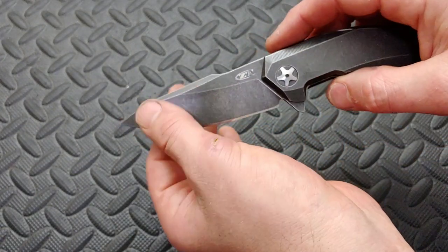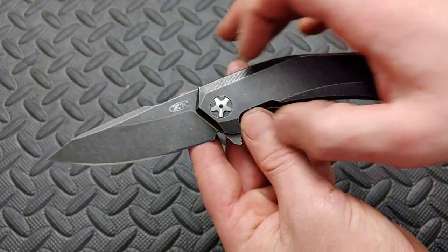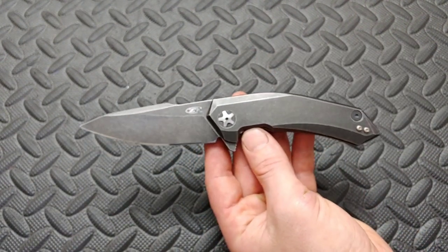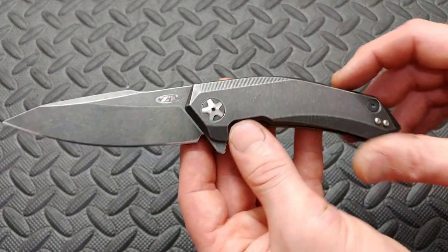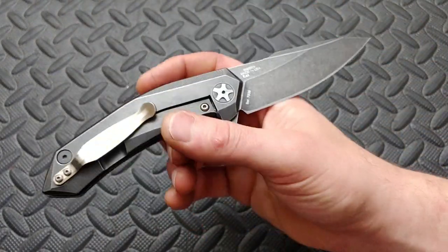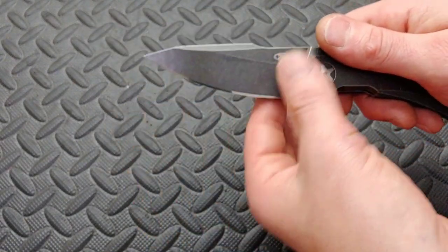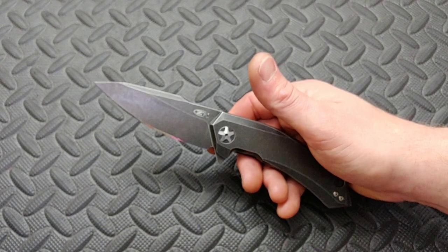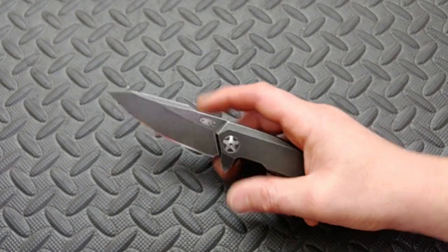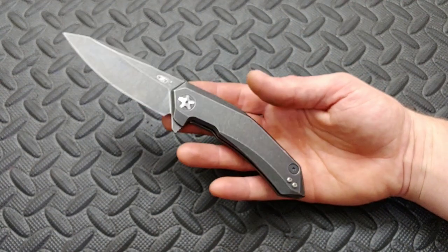The blade does have a coating on it, along with the handle which has a stone wash all the way across. I like that because then it's going to hold back on scratches, nicks, and dings — because it's already all nicked, dinged, and scratched. It's got a consistent stone wash all the way up and down it, which is really nice. The blade steel is S35VN, which is a good blade steel — nice and tough, good stain resistance, holds a pretty good edge, and is usually pretty easy to sharpen.